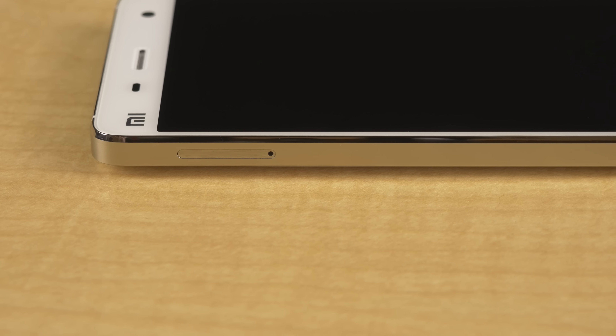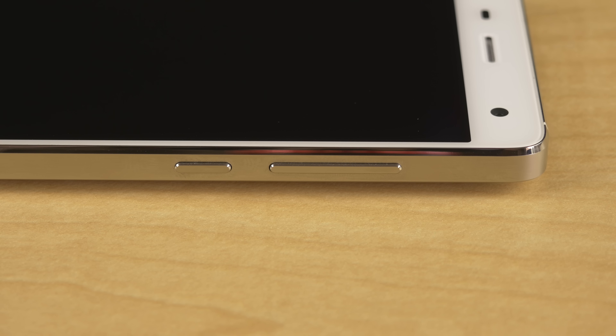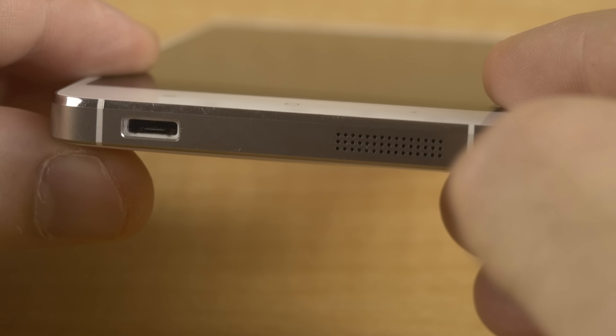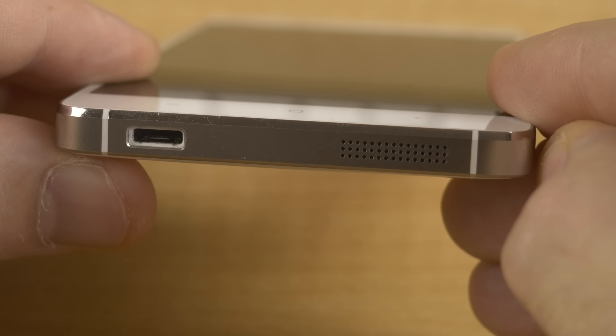The SIM card tray is on the left and the power as well as volume rocker on the right, again all metal. The micro USB port and speaker are located at the bottom. The speaker looks cool with its machine-drilled holes, but at the same time screams iPhone. It actually doesn't sound too bad for a single output speaker — I was actually satisfied, which speaks volumes for Chinese phones, no pun intended.